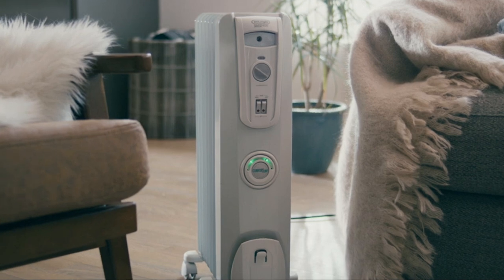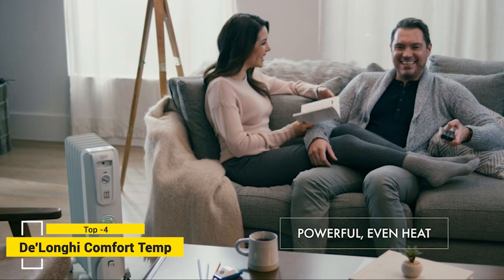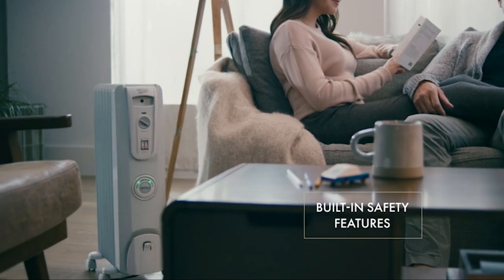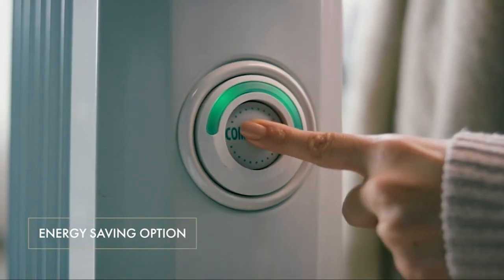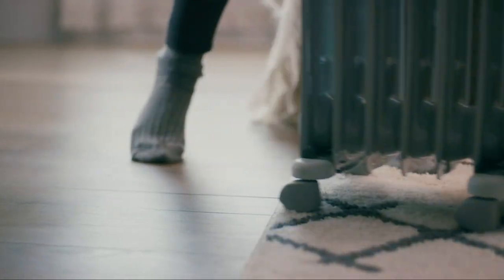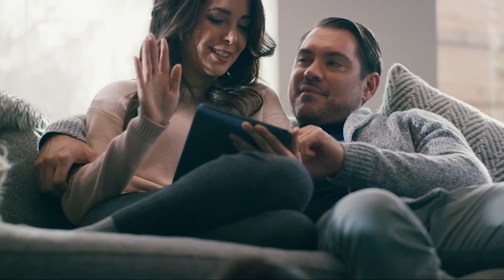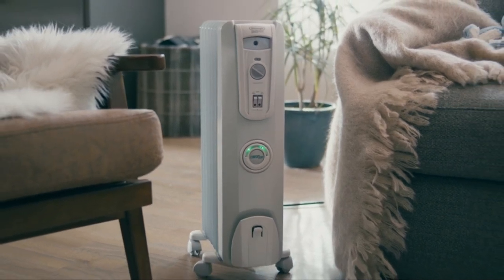Cozy up with the DeLonghi Comfort Tent Portable Radiant Heater. Equipped with 1500 watts of warming power, this heater features multiple heat settings and an adjustable thermostat for custom comfort. Safety features include an automatic shutoff switch for overheat protection. The Comfort Tent function automatically modifies the heat and power settings to save energy, and the attached wheels make it easy to move. Delivering gentle, full-room, long-term warmth, DeLonghi radiant heaters distribute heat quietly, evenly, and efficiently.